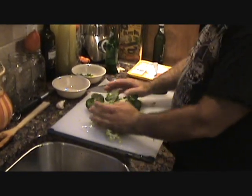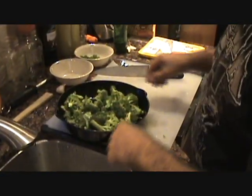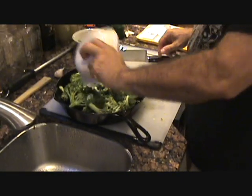Okay, nice and trimmed up. Just give them a little rinse, and we'll show you how we rock and roll. Okay folks, get your broccoli in the pan.